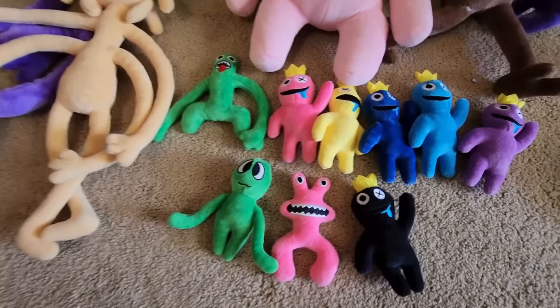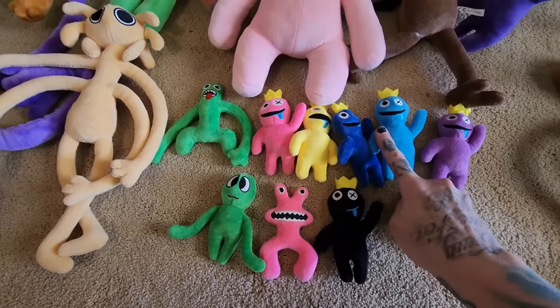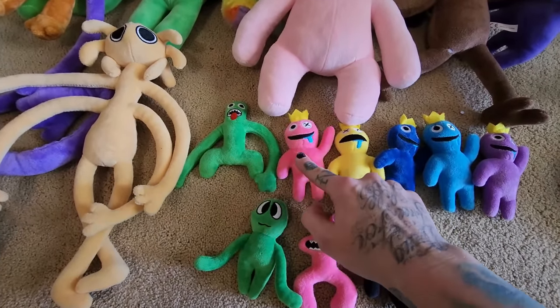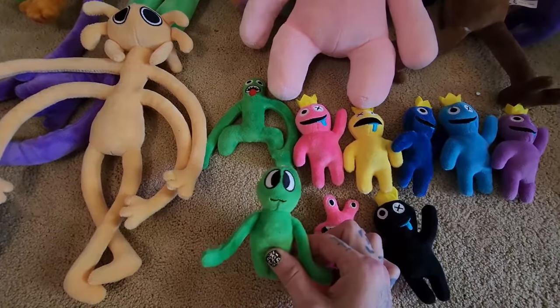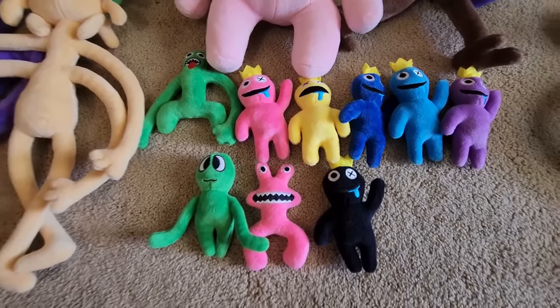Most of these are different color variants of blue. We've got black blue, purple blue, light blue, regular blue, yellow blue, and pink blue. And then we've got regular green and silly green and pink. So that's our little collection of tiny plushies.